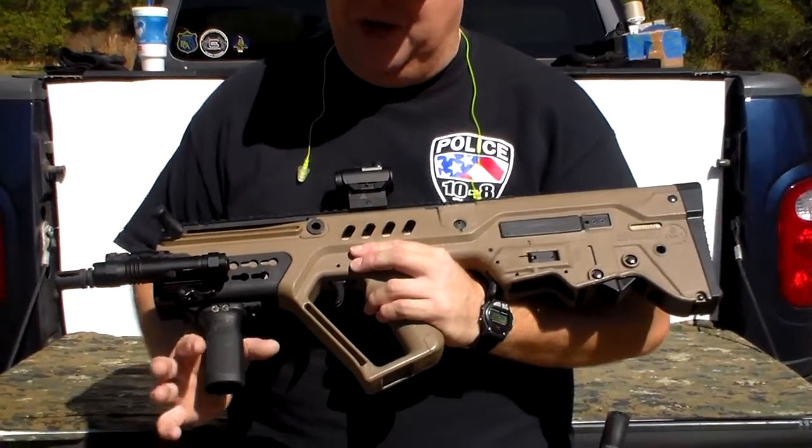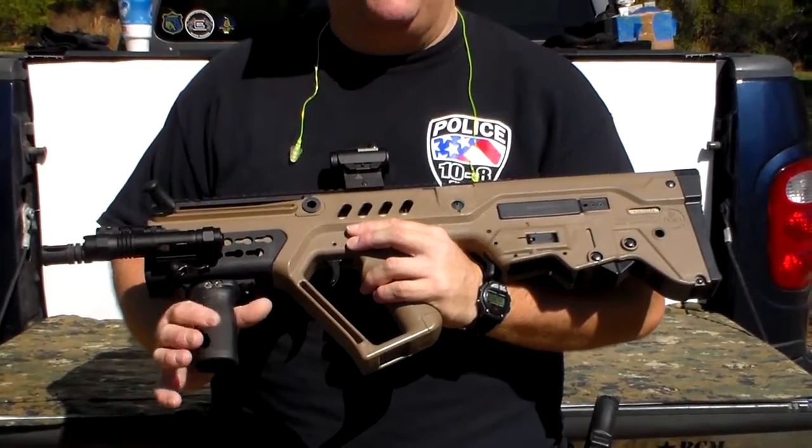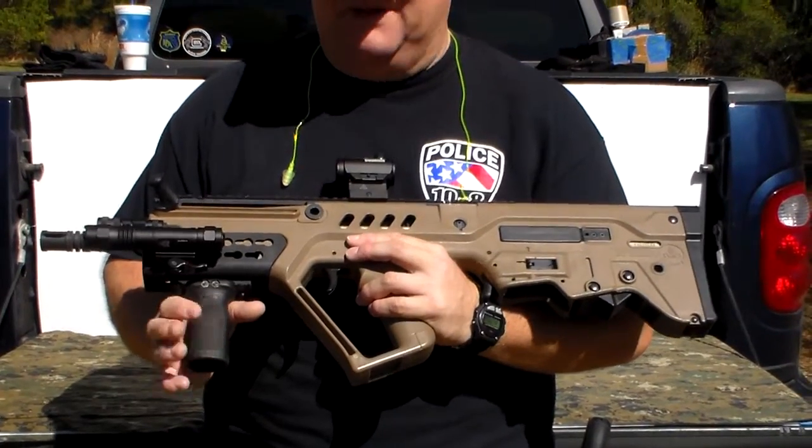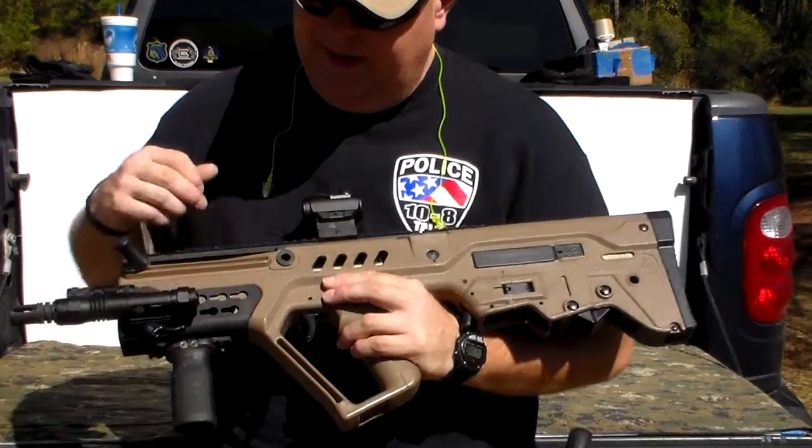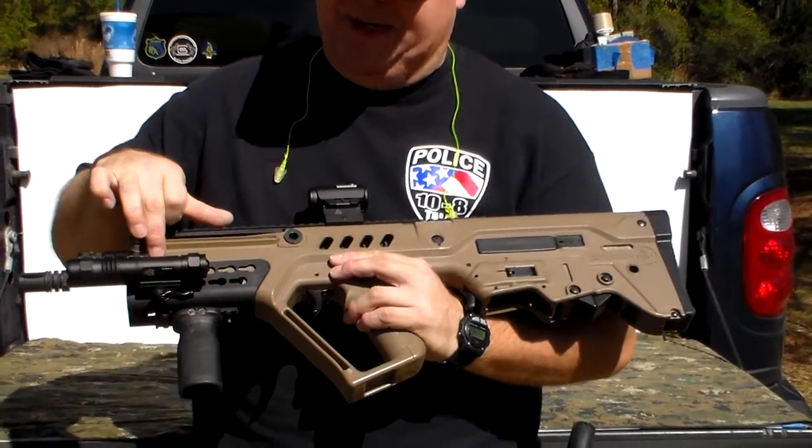I also have a Magpul MOE grip, which I love. The MOE Magpul grips are just incredible — they feel really good and solid. I replaced the original grip with this aftermarket one.